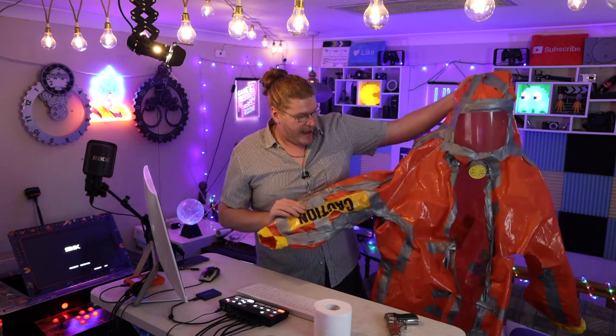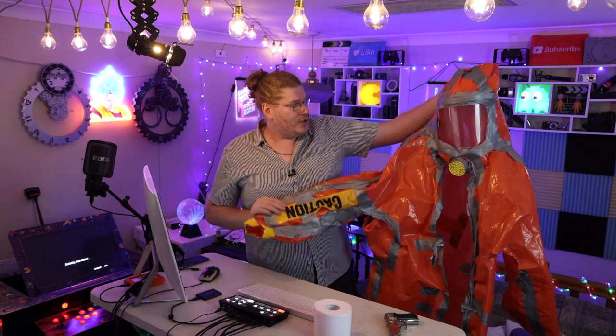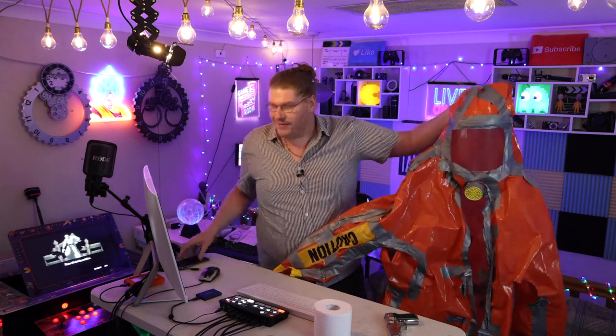I actually built this thing myself and shot a video all around Sydney with it. The cameraman was my cousin Anthony. I used my iPhone 11 Pro Max literally to film this really cool video.